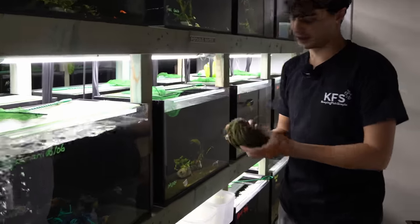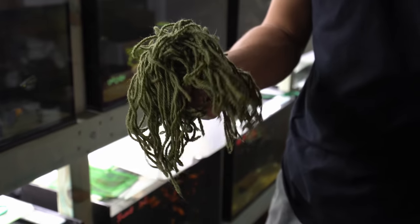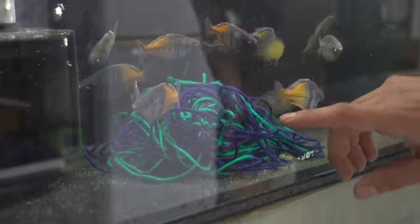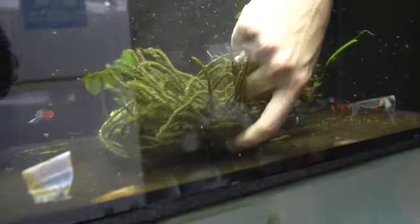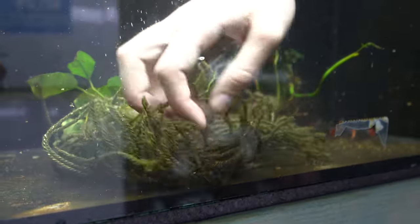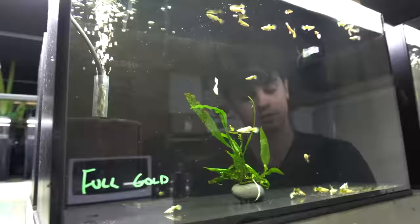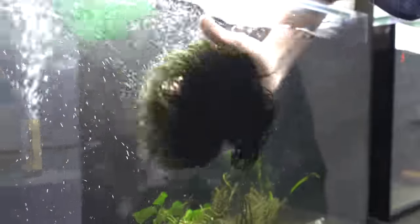This is just a yarn spawning mop - basically just yarn wound up into a ball. We normally use it to breed bosmani rainbows, but today we're going to use it to hide the fry. We'll put these in every tank so the females can go underneath and give birth, and the babies can hide in there and avoid being eaten. This is all you need. We'll add spawning mops in each tank - one down low and one up top as well in case she wants to give birth at the surface of the water. Just grab a bit of thread and stick it underneath the lid.